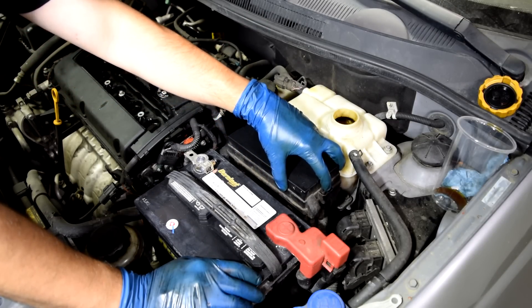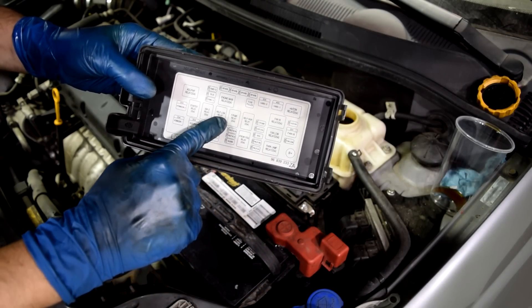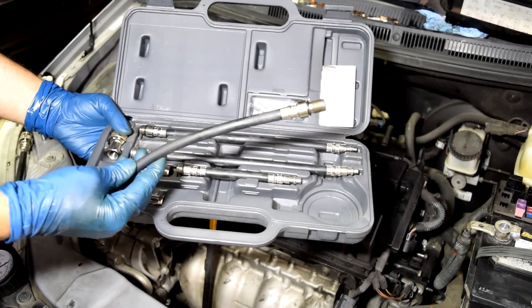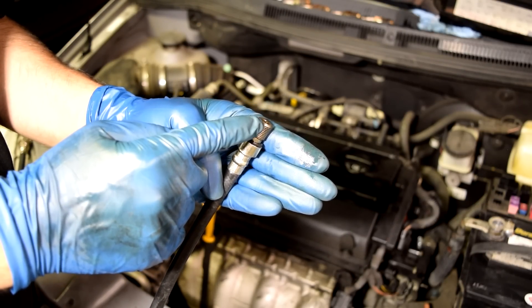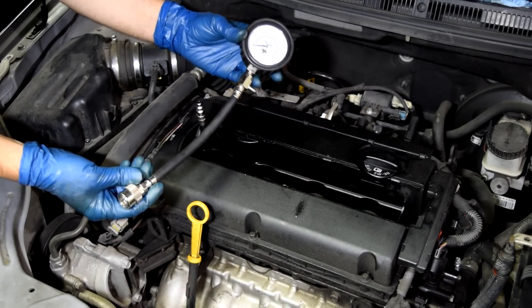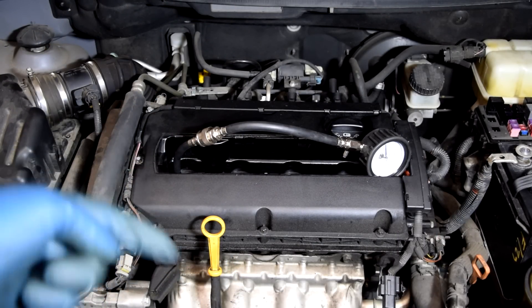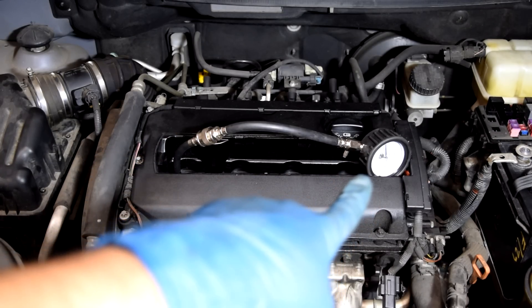We're also going to disable our fuel system by removing the fuse cover. If you're lucky enough to have a diagram on it, just find your fuel pump relay and remove it. Next, we'll grab the right size connector from our compression tester kit, dab some oil on the threads and O-ring, and screw it into cylinder number one. Then we grab our pressure gauge and connect it to our adapter. I'm going to have someone get in the car, crank the engine over five times for each cylinder with the gas pedal pressed down, and write down our compression readings.